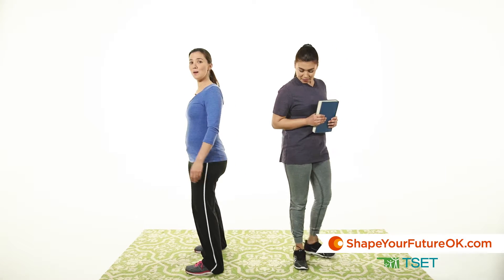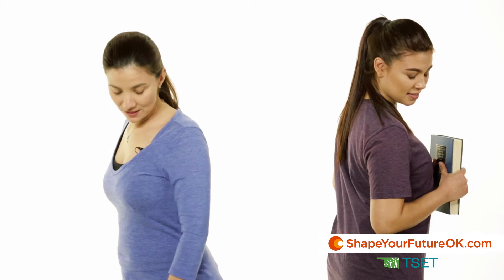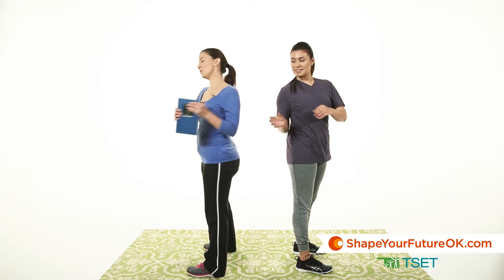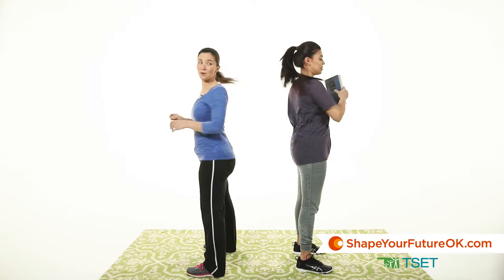This one's called partner twist and you can take any items that you have in your house for weights. For this exercise, you're going to be standing a few feet apart from your partner, back to back, with your feet aligned with your shoulders. Then you pass the book or whichever item you have at home.